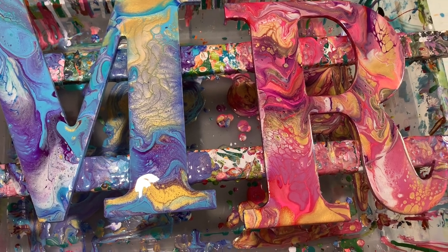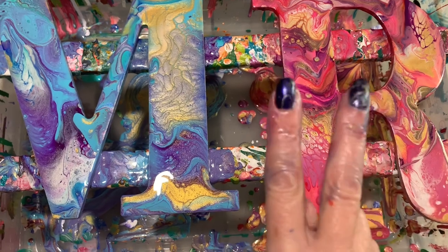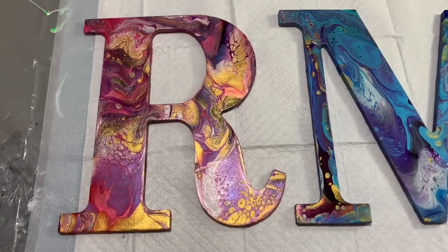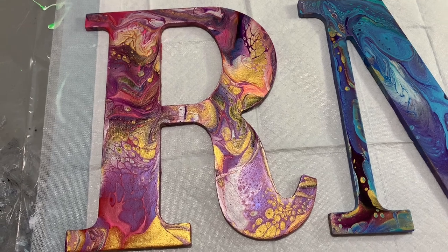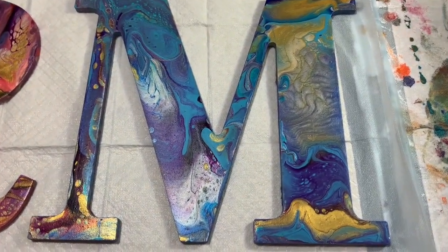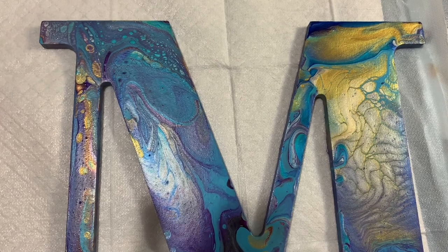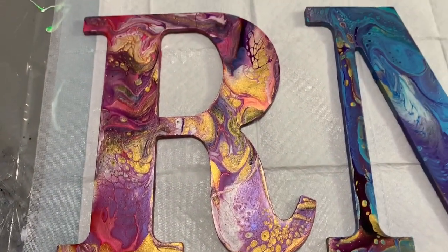Thanks for joining me. Subscribe. Peace — got paint on my hands. Bye everybody. Here's the dried results — here's the R, pretty much stayed the same. And the M — I'm really happy with it. There you go, see you next time.